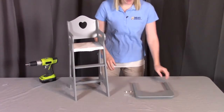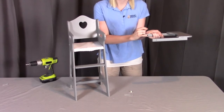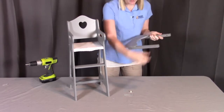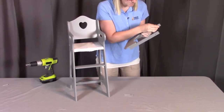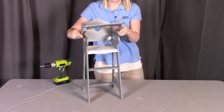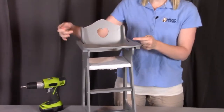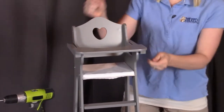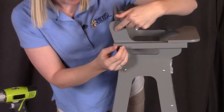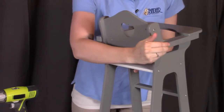Next we're going to be putting on the tray using the plastic spacers, which will be going into the hole on each of the tray arms. Put those in place — just pop them in there — and do the same on the other side. Once they're in place, put the tray on top of the high chair. This is when we're going to screw in the last screws into each of those holes we left empty before — the second hole from the top — going through the arm of the high chair, through the arm of the side, and into the back support on both sides.